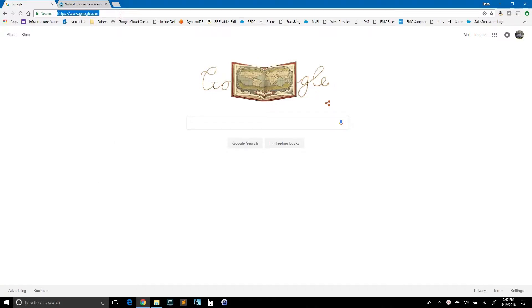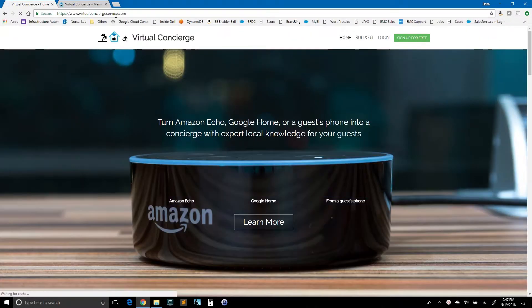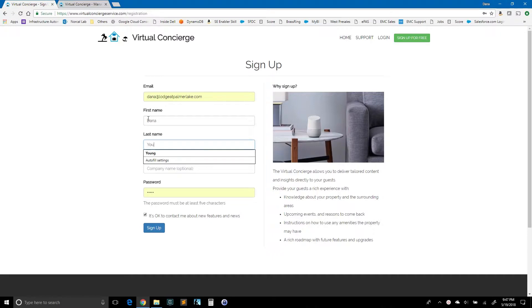First step is to go to the website, virtualconciergeservice.com. You can see the green button that says sign up. We'll click that. Then we're going to fill in some information here — use your standard email, that's a good place to get a hold of you. Go ahead and put in your name, company, a password, and hit sign up.